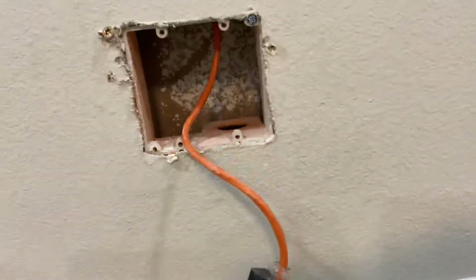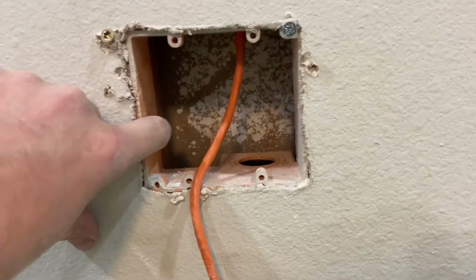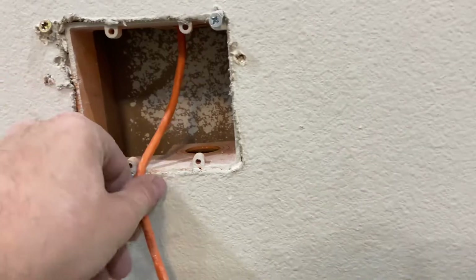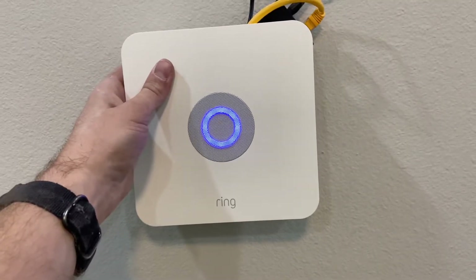What I did here was when I roughed this in, I roughed in a two-gang low voltage box for this ethernet cable. And then I'll pack all this stuff in there and mount it on the wall like that. And it'll be nice and pretty.